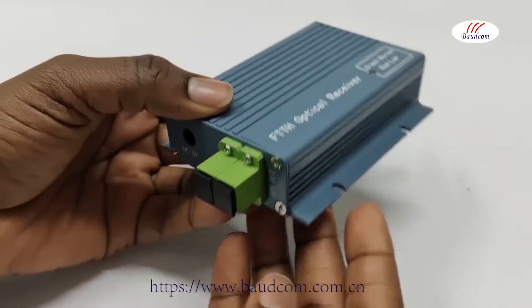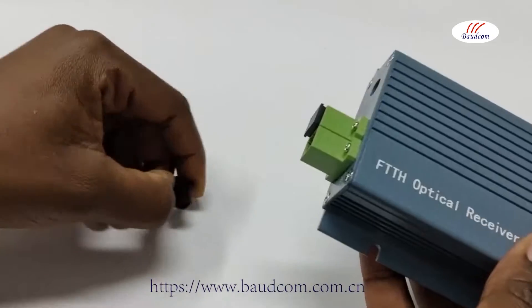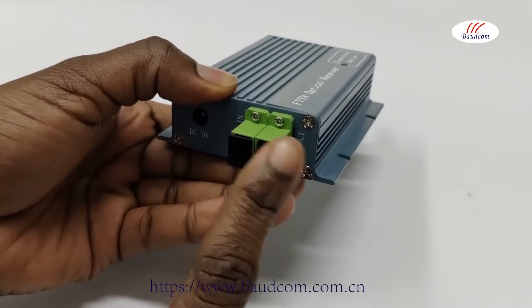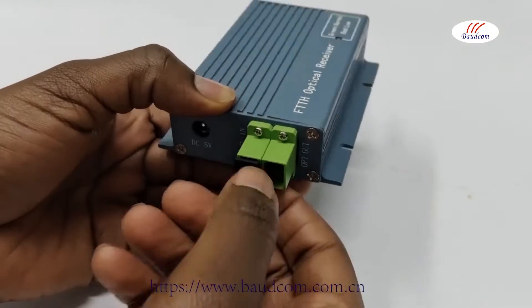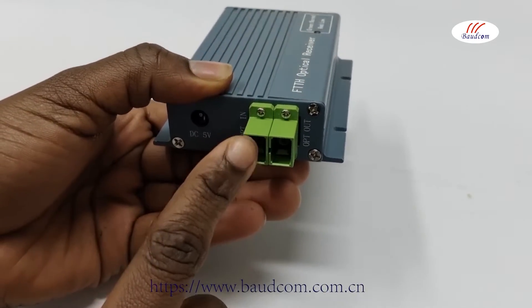Now I would like to introduce to you the various ports of the receiver. We have the PON port, which can be adjusted and customized to your needs. We also have the OPT — optical port — or the COM port.